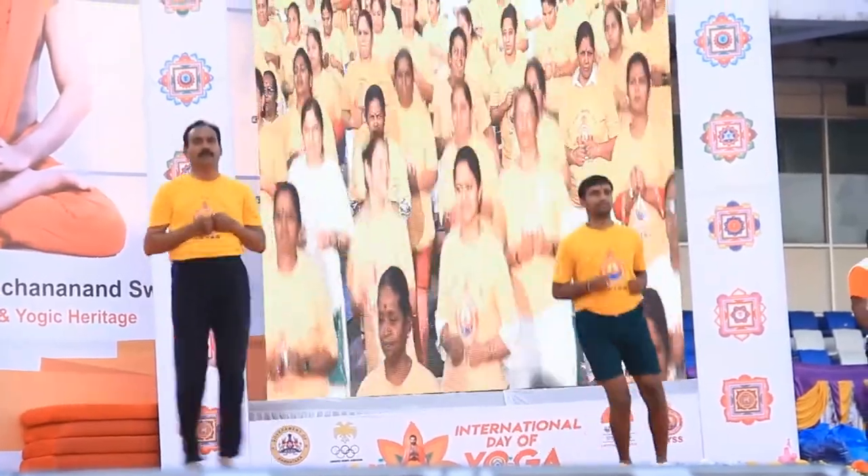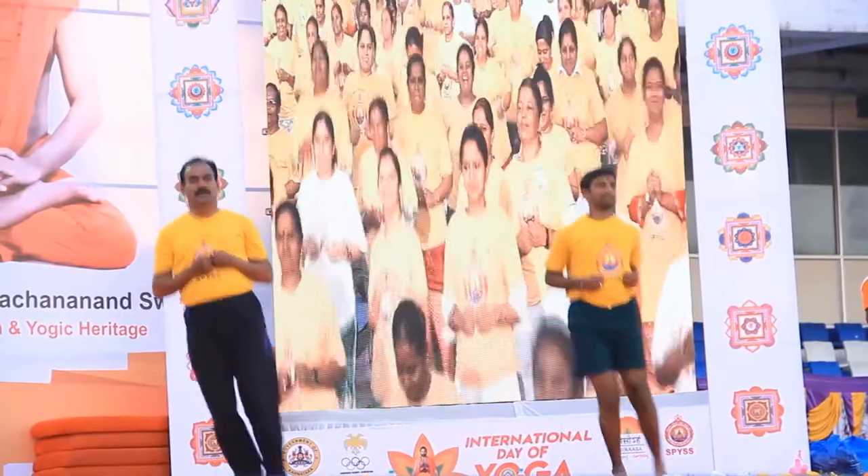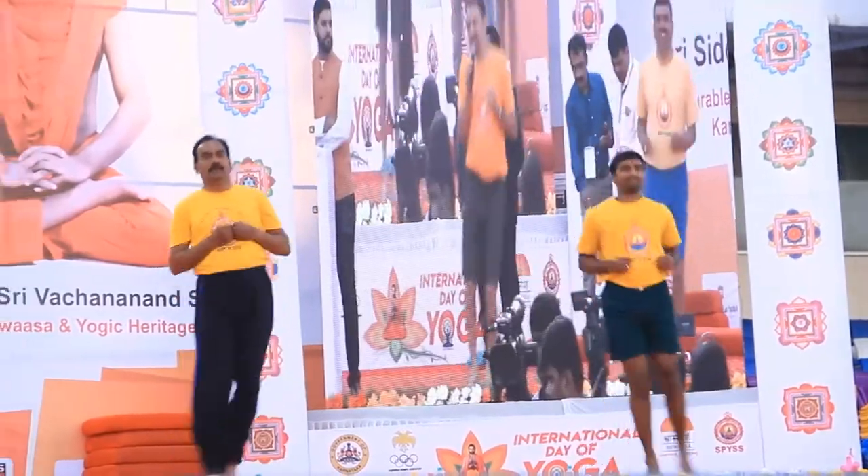Wow, you all look very nice. From here you all look like you are dancing. So congratulations to all of you.